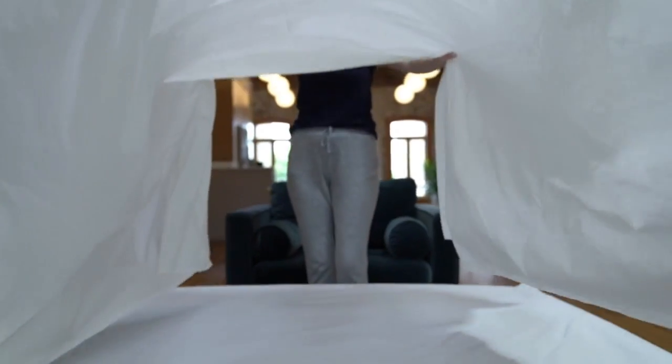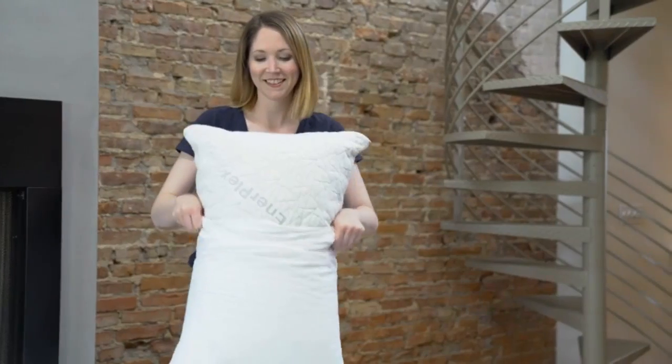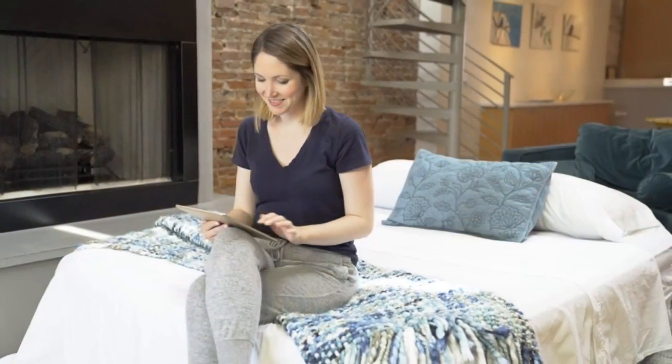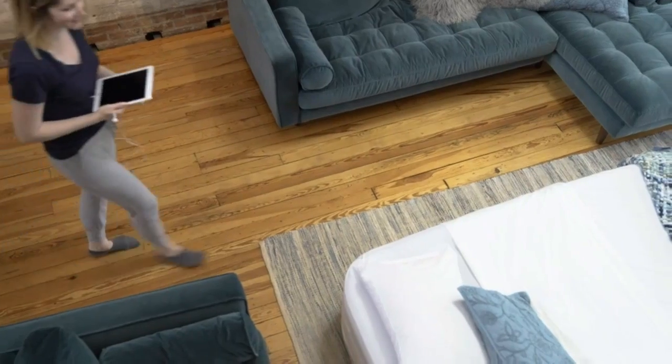Enerplex also holds the air exceptionally well. You should blow it up once early in the day and top it up at night as the instructions suggest. When it comes to bedding and sheets, queen-size sheets with deep pockets fit very well. For additional comfort and luxury, I would suggest going for the mattress with the built-in pillow.